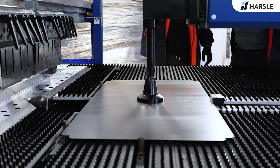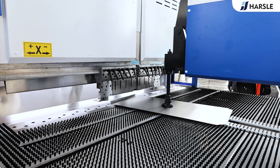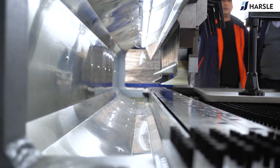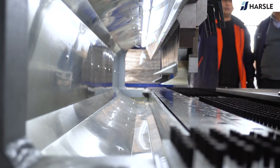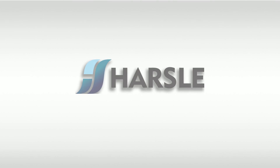Parcel is committed to providing innovative solutions for high-precision processing. Parcel — save time and money.